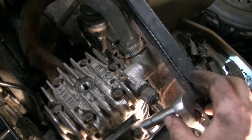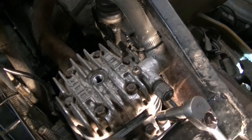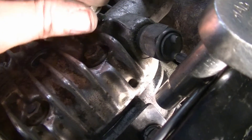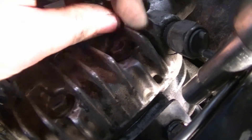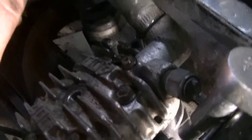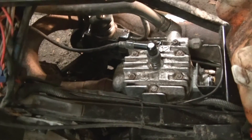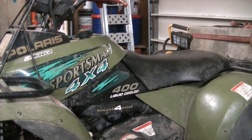I'm going to take this bolt right here loose and see if we can bleed some air out. I can hear it — hopefully you can hear that too. I think we got her bled. I was pouring antifreeze in and it was just geysering out, so I think we got the air out. Went ahead and put the spark plug in. Now I'm getting ready to slide the tank in place. Went ahead and threw all the plastic and the seat back on, got the air box on and all that.